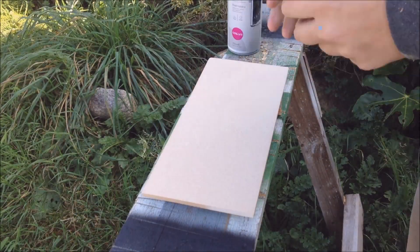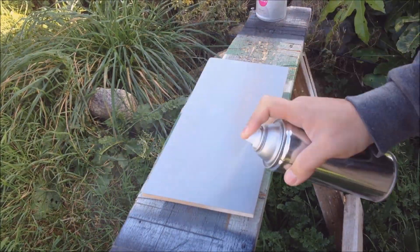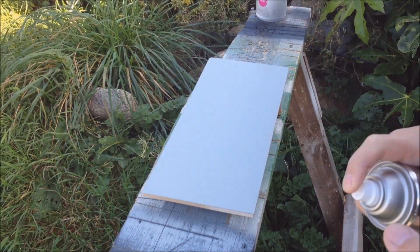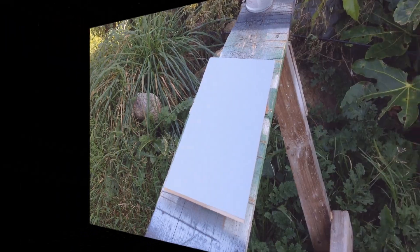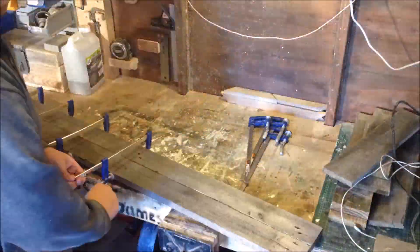Now just cleaning that up, keeping it nice and smooth ready for a paint job. It's the first coat — I'm going to do a green primer. I did give it a light sanding down before doing the black chalkboard paint. There's a nice smooth surface.